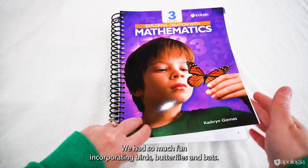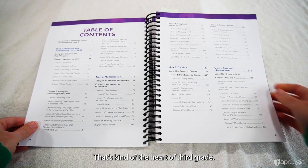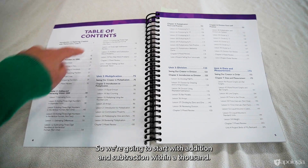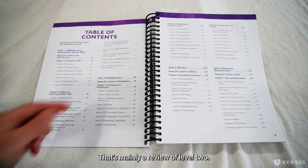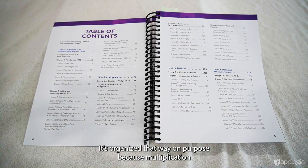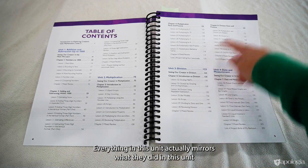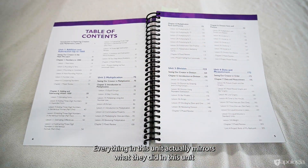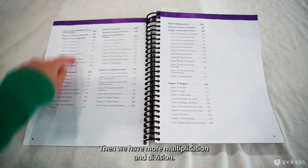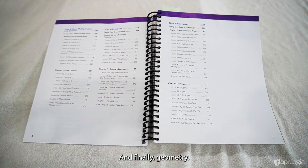We had so much fun incorporating birds, butterflies, and bats — because I love bats. Third grade is all about multiplication; that's kind of the heart of third grade. Looking at the table of contents: we start with addition and subtraction within a thousand, which is mainly a review of Level Two. Then we do a whole unit on multiplication, followed by a unit on division — organized that way on purpose because multiplication and division are related, so it's really helpful to learn them together. Everything in the division unit mirrors what they did in the multiplication unit so they can see those connections. Then there's a unit on data and measurement, then more multiplication and division where they work to learn more of their facts, then fractions, and finally geometry.